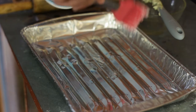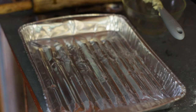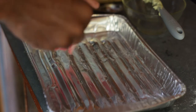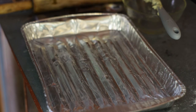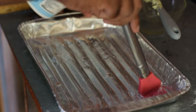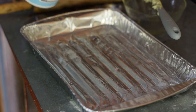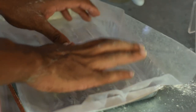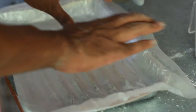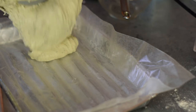Now I'm going to grease the pan. I'll be adding a wax paper so that my cake won't stick. Then I'm going to put all that mixture into the pan.